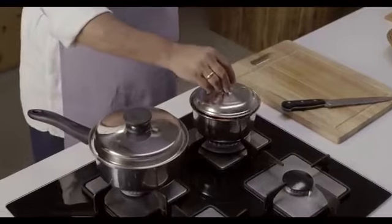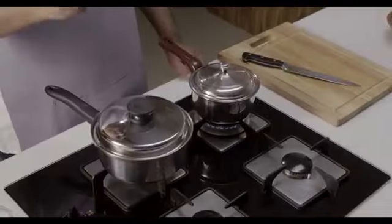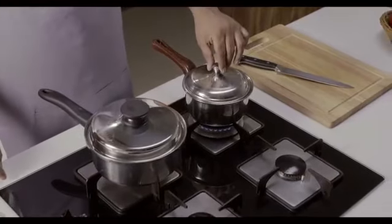And I am going to lid this. Let's wait for 5 or 6 minutes and let's see what happens. We had put only 1 tablespoon of water in the Amway Queen pan and about half a cup of water in the regular pan.